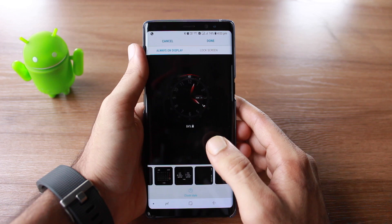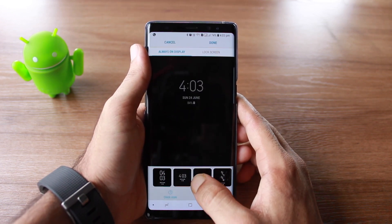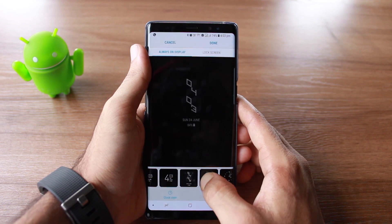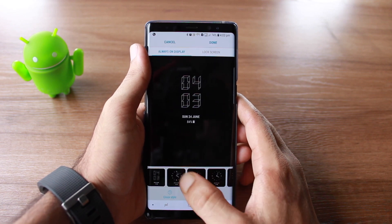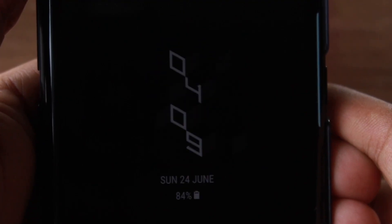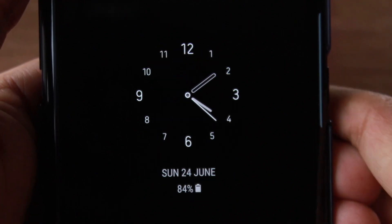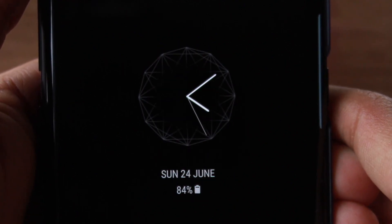Let me show you the new faces — they're extremely wonderful and amazing. Here are the watch faces; these were the old ones. Note that it only works with Samsung devices running Samsung Experience 9 or later.